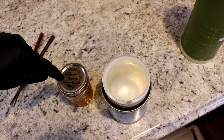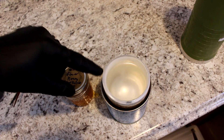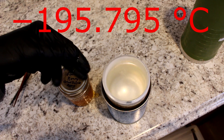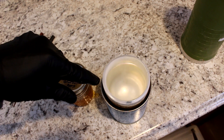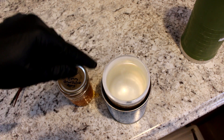Now I've frozen honey with dry ice before, and dry ice is 109 degrees below zero, but nitrogen boils at 320 degrees below zero, so it's much, much colder. Liquid nitrogen is to dry ice what dry ice is to room temperature — in fact, it's even more than that.